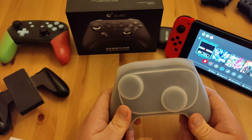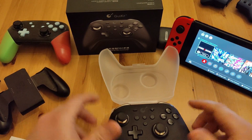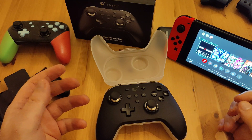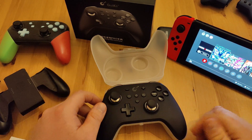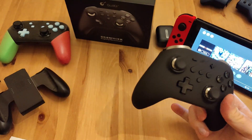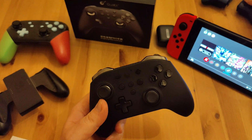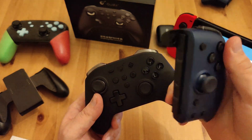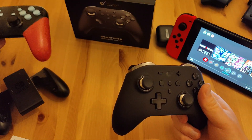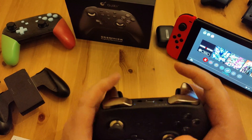So here's the main thing: straight off the bat you look at it and think wow, it looks like an elite controller — it's got different buttons, switch buttons. The first thing I noticed when I picked it up was it's very light. Not super light like the split pad pros, but noticeably lighter compared to the pro controller — there's a big difference actually.